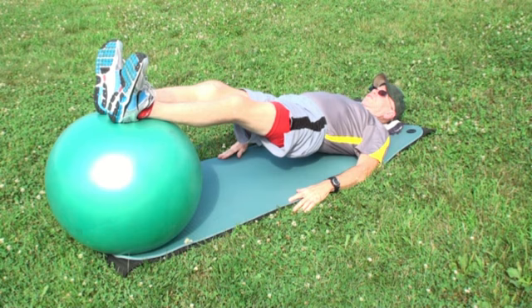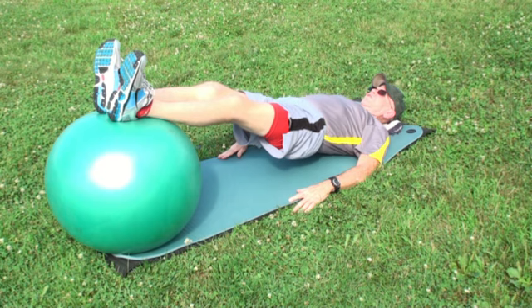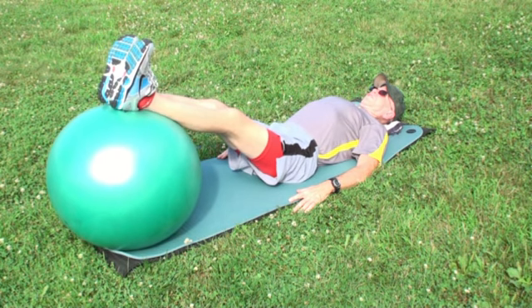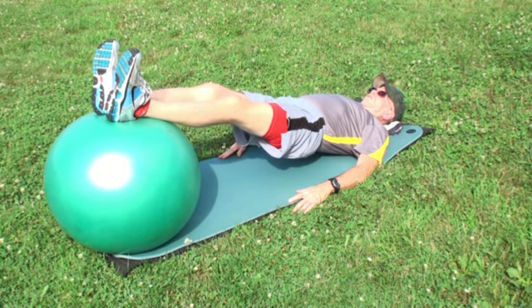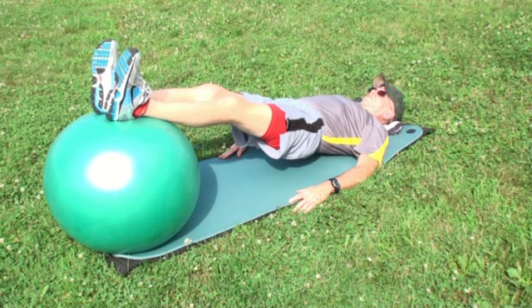This exercise is called lying knee extensions on the ball. Lie on a mat and extend your legs, placing your heels on the ball. Raise your hips, straighten your legs, and press the bottom of your knees towards the ground. Hold for 10 seconds, then lower your butt to the ground and recover for 10 seconds. Do 10 repetitions and 2 sets.